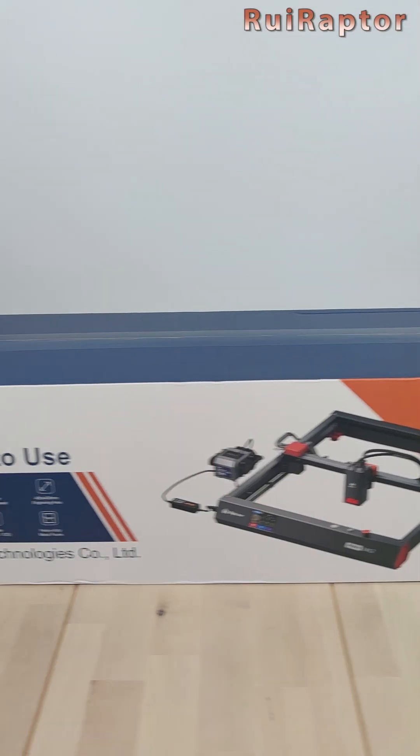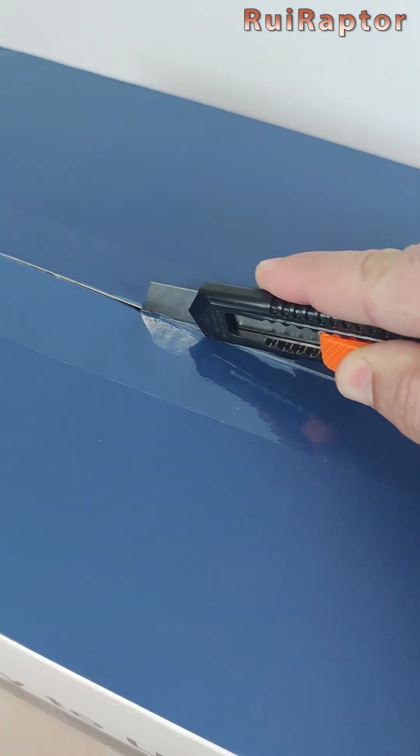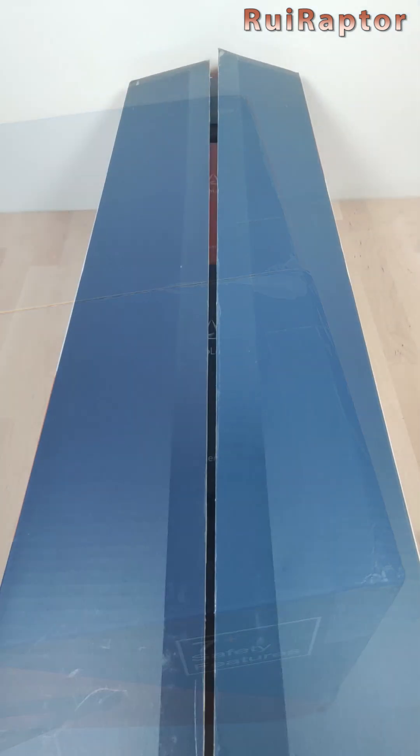Hi guys! This is one of the latest laser engravers we have. It's the Algo Laser Alpha MK2. So let's check what's inside.